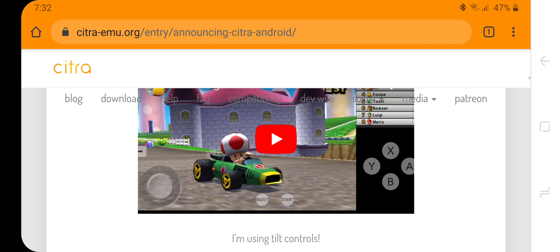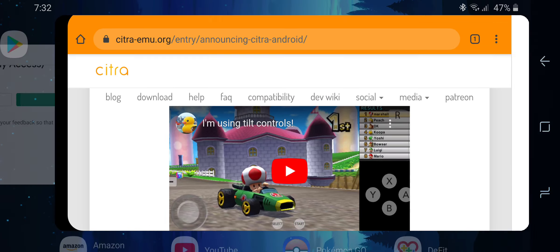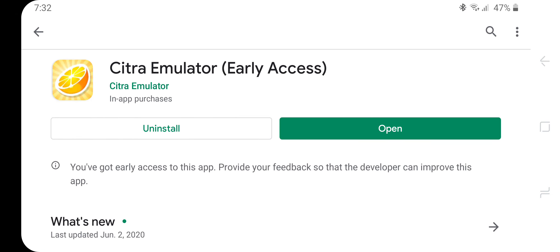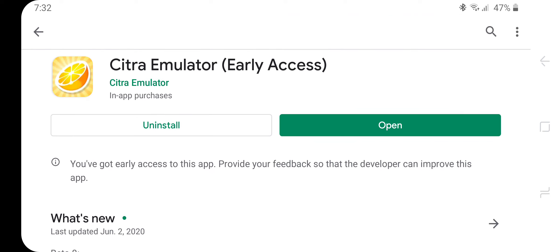The first thing we're going to do is pull up the Google Play Store. Once you get there, we're going to install the app — as you can see, I've currently done. What's cool is they're constantly supplying updates, so you know this 3DS emulator is always going to have the best support.